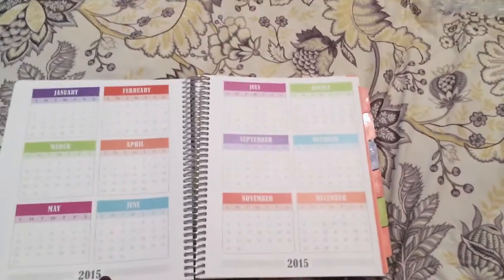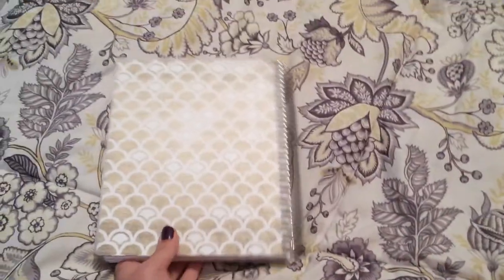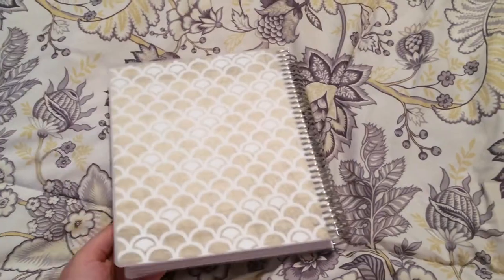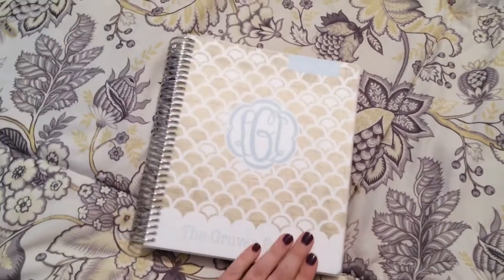I'm really excited to start writing in my new planner. I've had the Erin Condren planner in the past and I just wanted to see if this works better for me. I'll give it a review at the beginning of the year comparing my old one to this one after I've used it for about a month. Thanks for watching!